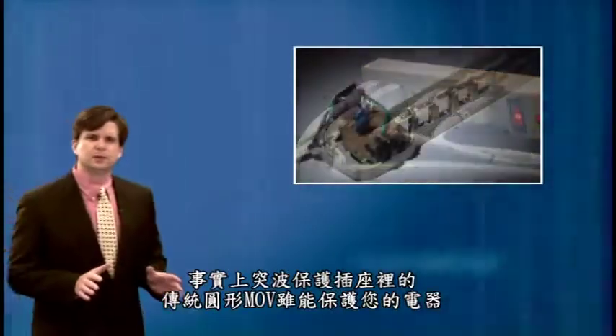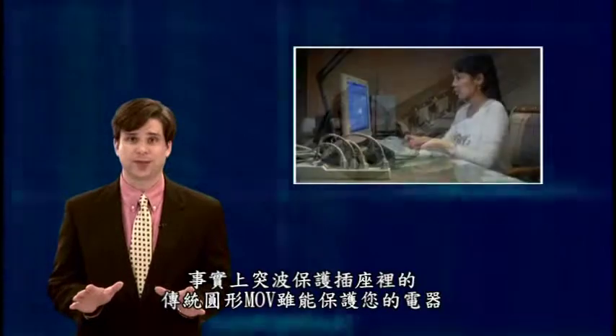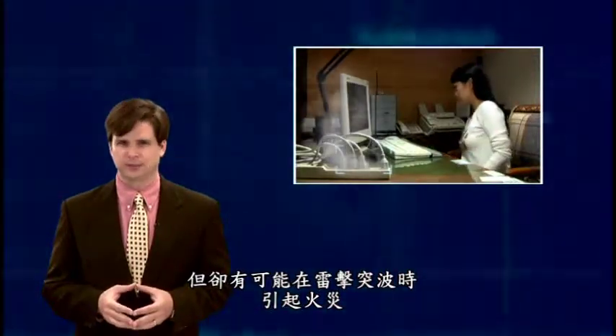Generally speaking, the traditional round type MOV used in regular surge protectors does protect your appliances. However, it may also lead to a potential electrical fire hazard during a catastrophic surge event.